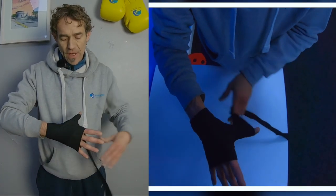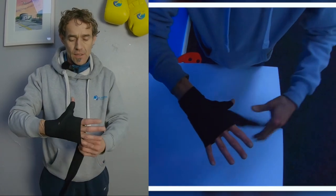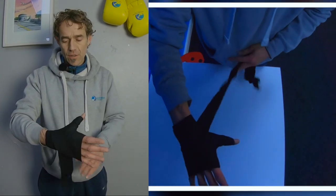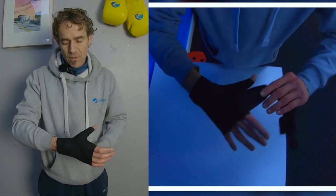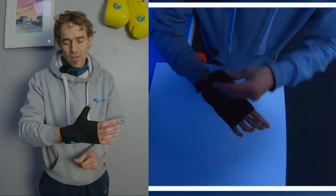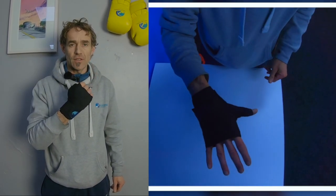Down around the back of the hands, cover the knuckles again, down, and we seal around the wrist joint. And that's a simple way of bandaging your hands for boxing.